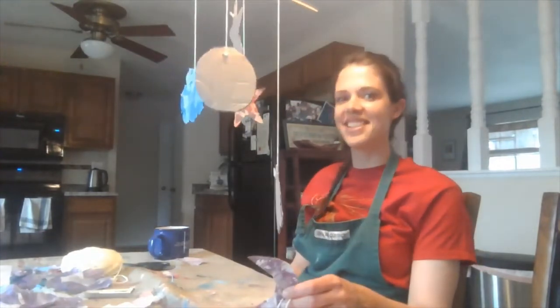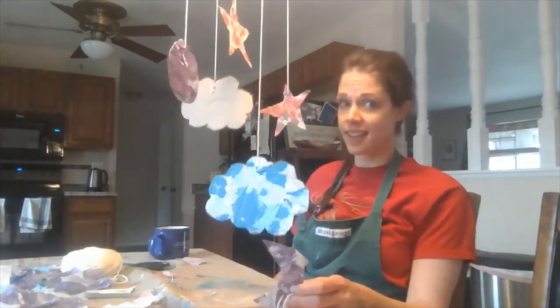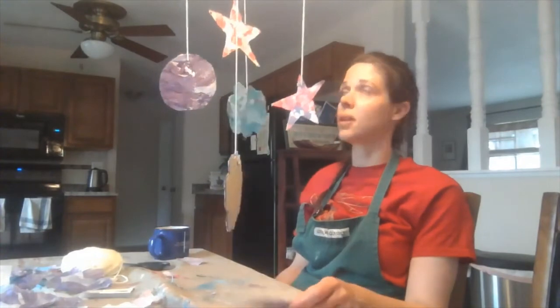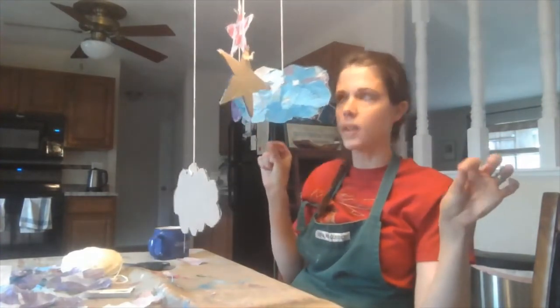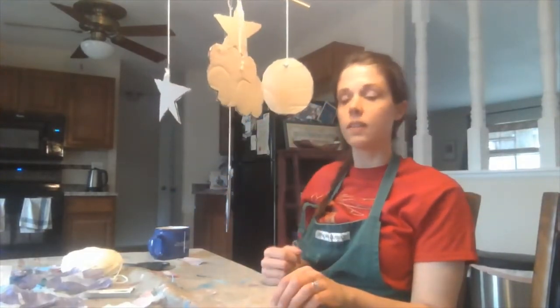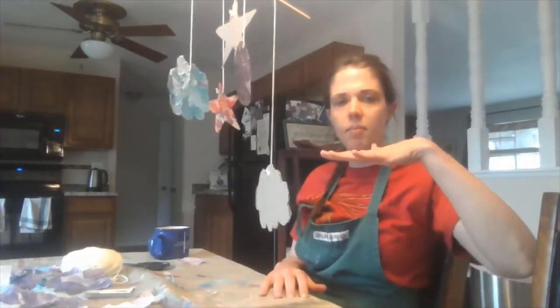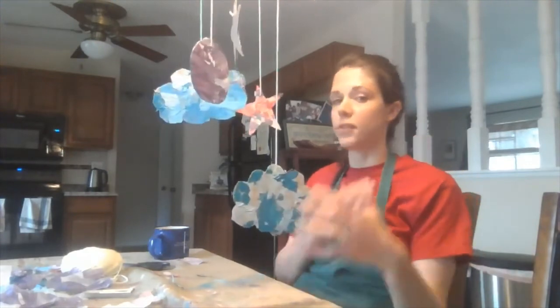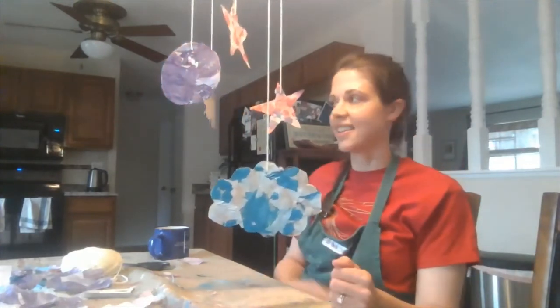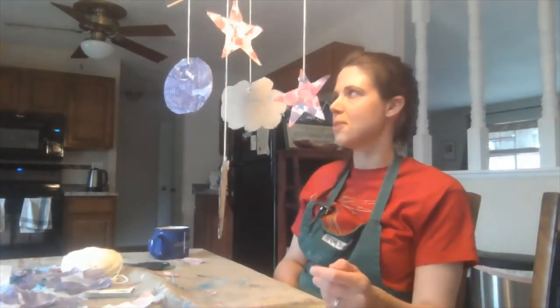Once you hang your shapes, it is quite literally a balancing act. Experiment moving the yarn farther away from the center or closer to the center, depending on how heavy each of your pieces are and how long the string is that they're hanging from. In order to make that mobile level, you'll want to move some of them closer in and farther out. Then you have to figure out where to put your new mobile.